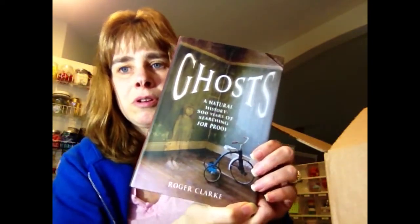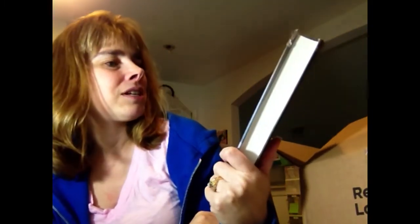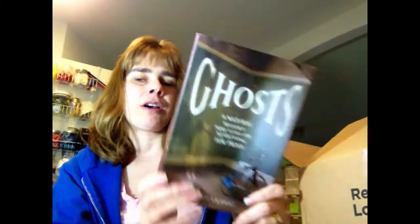The second ghost book I picked up is a hardcover called Ghosts by Roger Clark — it's a natural history, 500 years of searching for proof. Look at that cover — pretty cool. This is also short stories. I don't normally buy hardcovers, so I'm intrigued to open it up and see what's underneath; inside it's just brown.